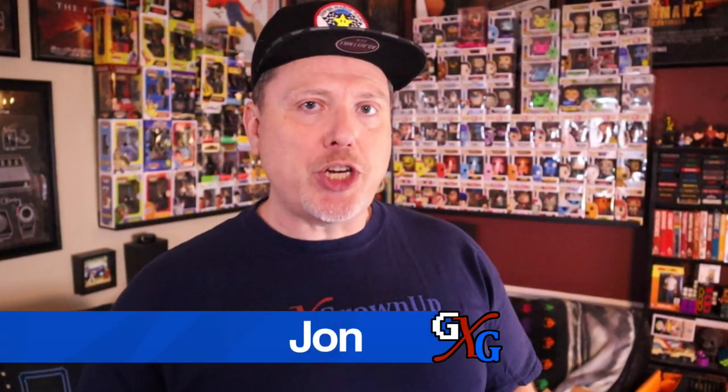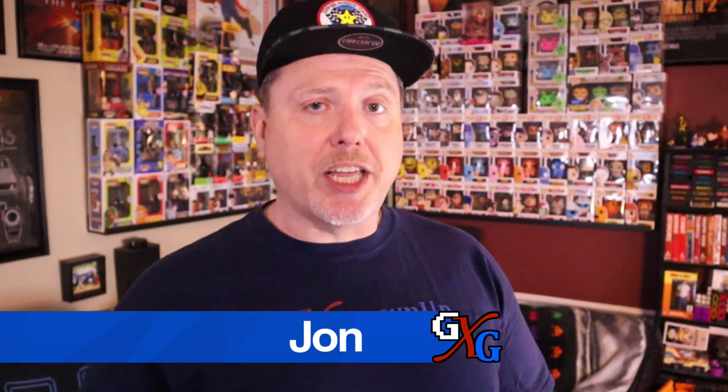Hey there, welcome back to Gen X Grown Up. I'm John, I am a Gen X Grown Up and I want to thank you for clicking through to this video. A couple weeks ago I was very excited to see that My Arcade had posted for order on their website this new 40th anniversary Pac-Man micro player.